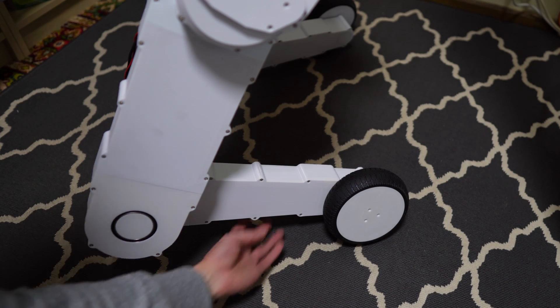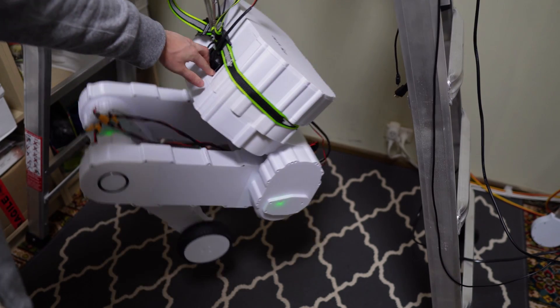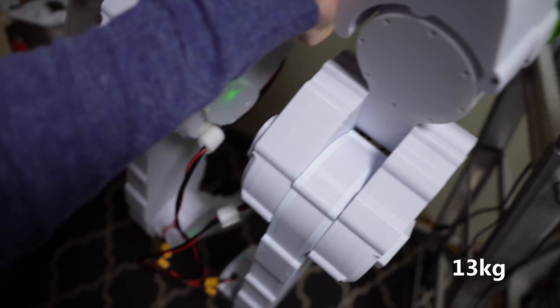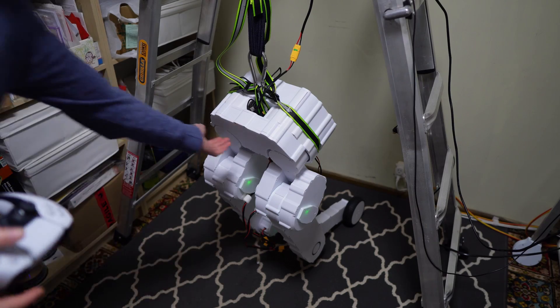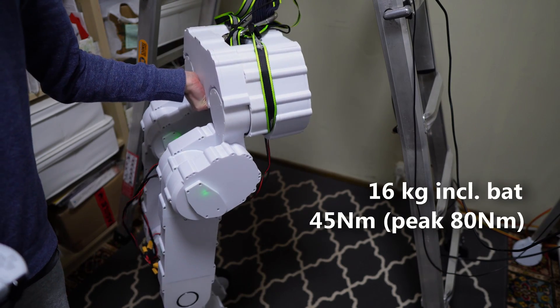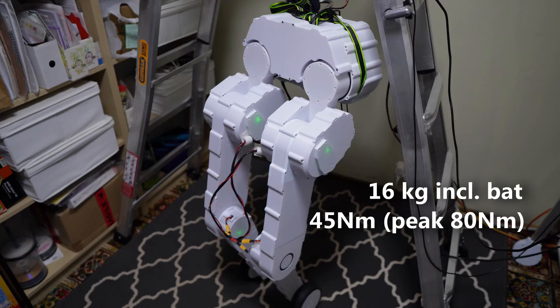Its 2kg leg is 33% lighter than an average human arm, and can fold up into a very compact form. The total weight of Skate, excluding the batteries, is 13kg. Combined with a knee and hip flexion joints capable of 45Nm and a peak of 80Nm, Skate is one of the lightest and highest performance bipedal robots for its weight.